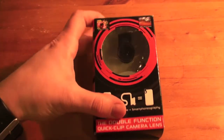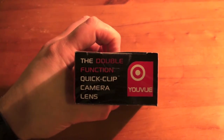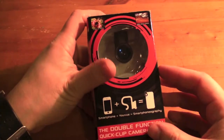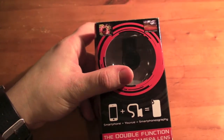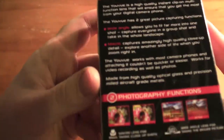Hey guys, Mickey Tech here, and today is my unboxing and quick review of the uView double function quick clip camera lens. I got this from a website at www.red5.co.uk — I will leave the link in the description below. I actually got it for Christmas; it does retail at around $19.95.